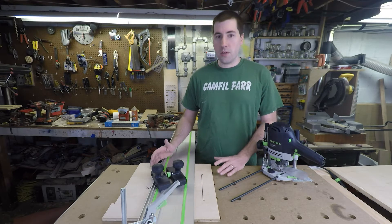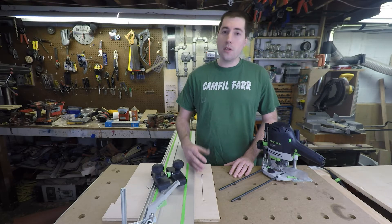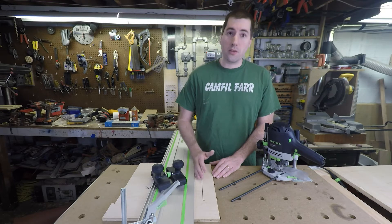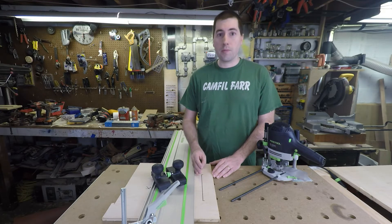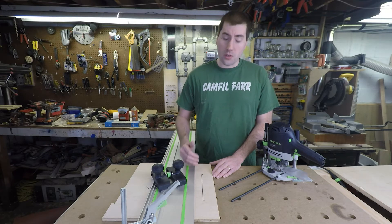This gives you a lot of flexibility. If you have an MFT table, you can use the protractor that comes with it to make a nice perfectly angled dado, or a nice perpendicular dado that you'll know will be perpendicular to the edge of the stock you're using. This also allows you, as opposed to a dado on the table saw, to start and stop the dado wherever you want, and I'll show you that in a minute.